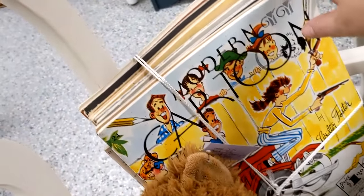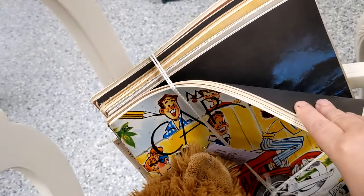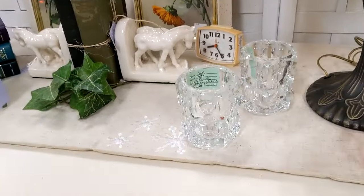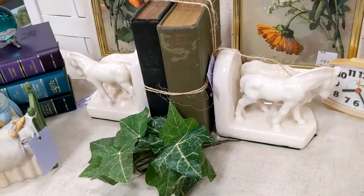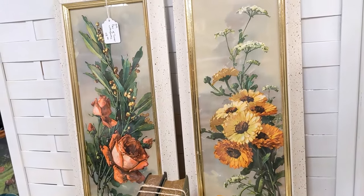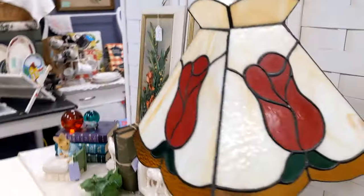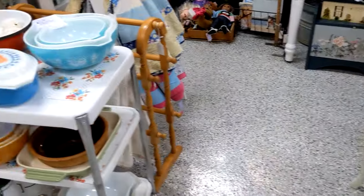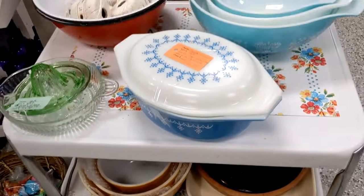These are old artist books — the Walter Foster 'Learn How to Draw' books. They're all different subjects. These are some crystal candle holders. Those horse bookends are pretty neat. There are some litho prints, and then this beautiful rose stained glass lamp.